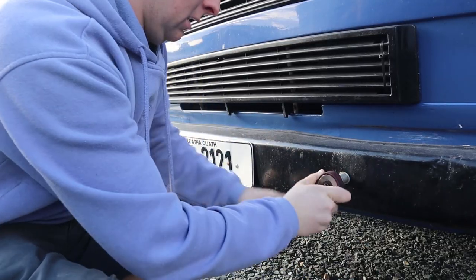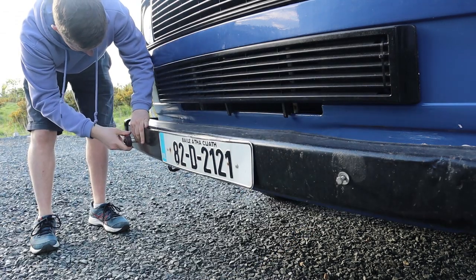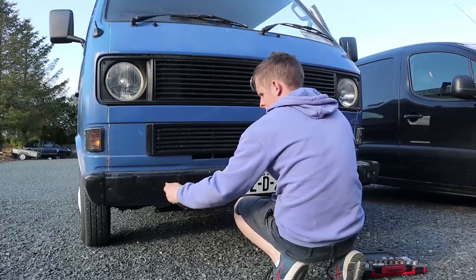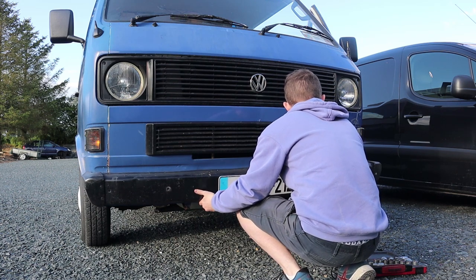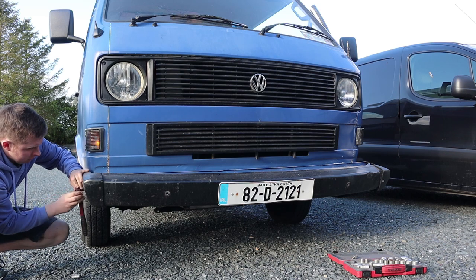Before Fergus goes for its respray, we wanted to take off all the exterior parts like the bumpers, the grills, the lights, everything like that. So first of all, I started off with the front bumper and like all Volkswagens, it's pretty simple. Just a couple of bolts and it pops right off. This one was missing the bolt on the right, so I had to find the one on the left. But after that it came off pretty smoothly.